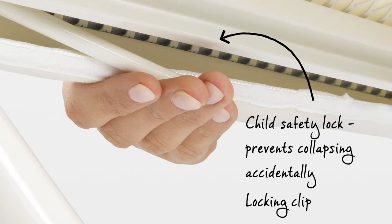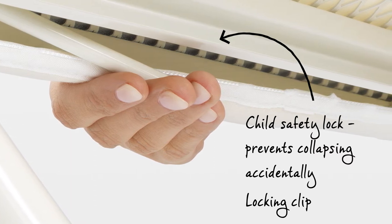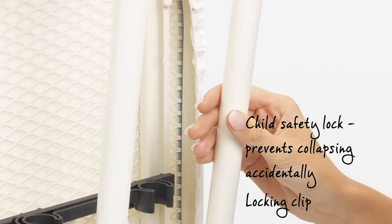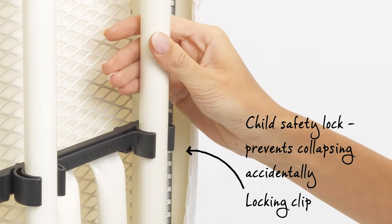The clever ironing table has a safety lock, which ensures it can't accidentally collapse — a must-have product when you have young children. Plus, the frame lock prevents the ironing table folding out when that isn't your intention.